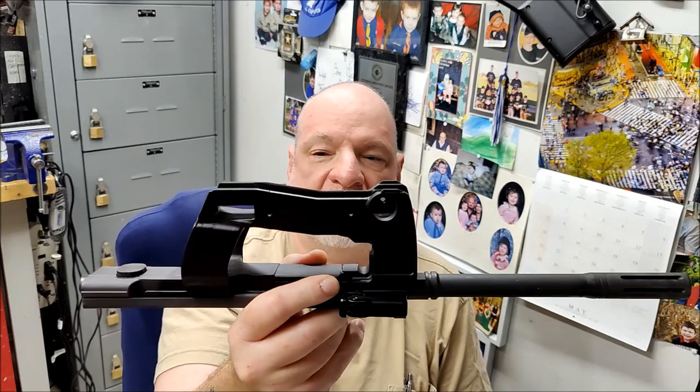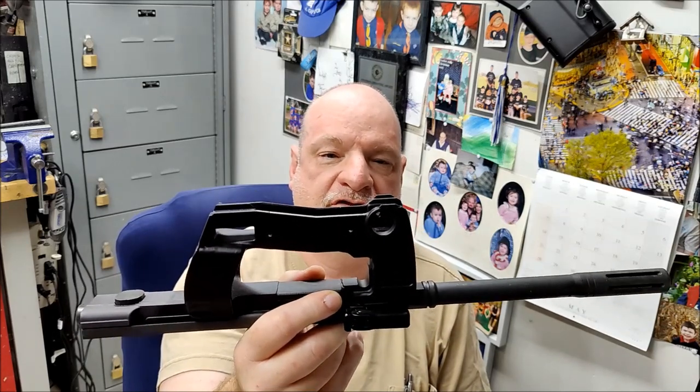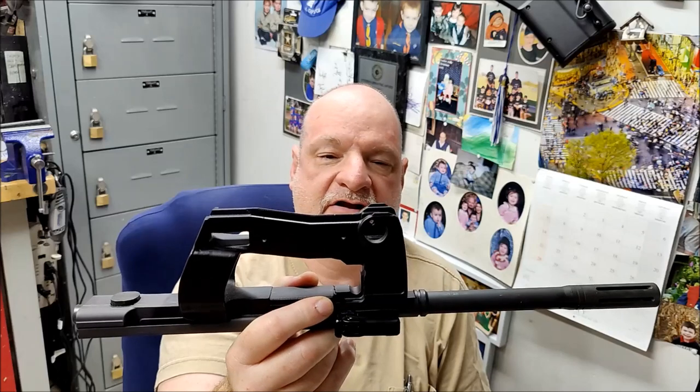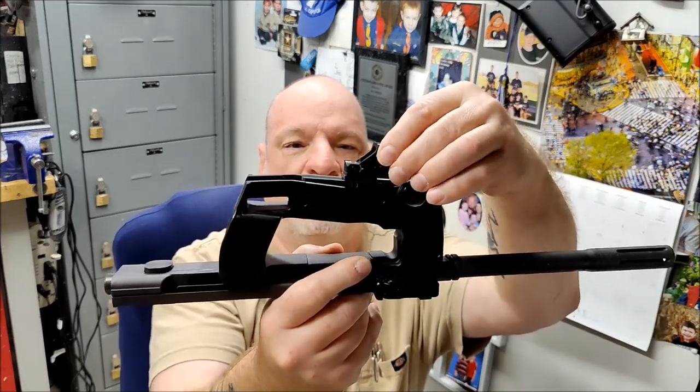I had the customer send me the receiver because I've never had that issue before. We've been making this low-profile mount for over 20 years now and had no issues. They sent the receiver and the first thing I noticed right away: FN has revised the mold for the P90/PS90 receivers. They've made everything thicker in certain areas.